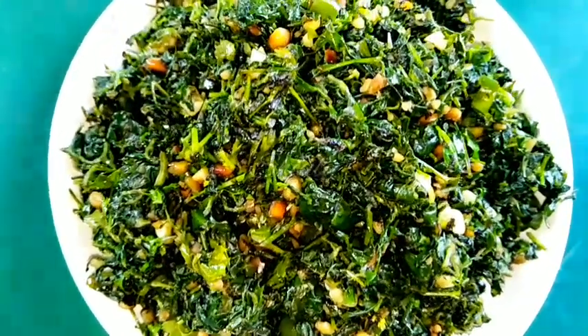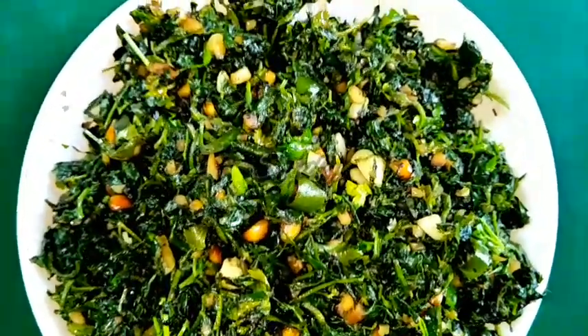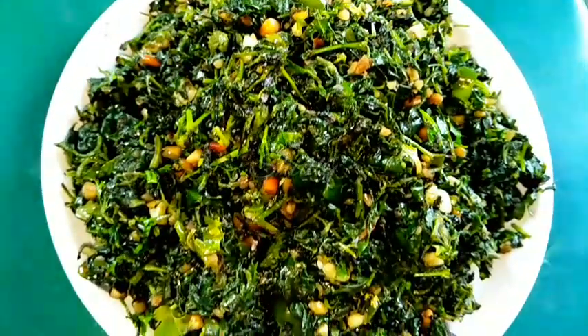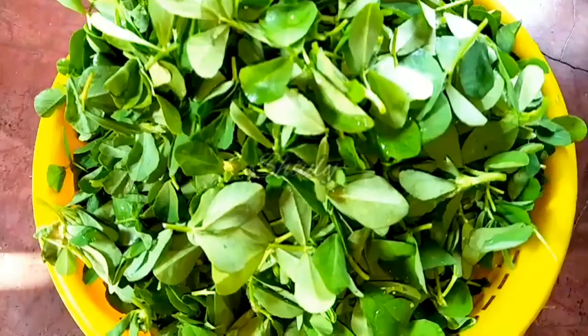Hello guys, here is Shiv Lee and you are welcome to my kitchen. Today I am going to show you how to make super delicious fenugreek leaves stir fry in the easiest way. It's super delicious to eat and super easy to make, so let's see the recipe.